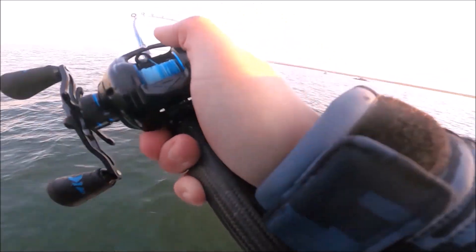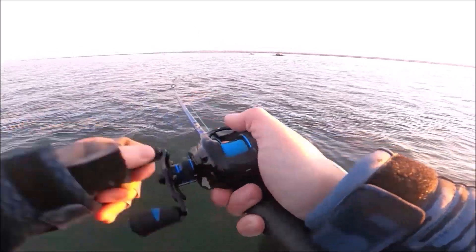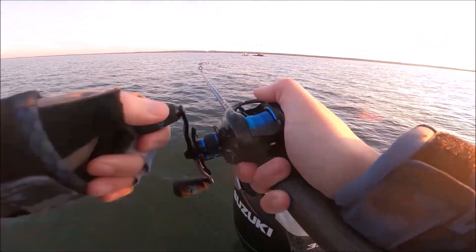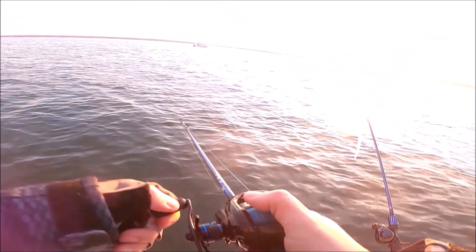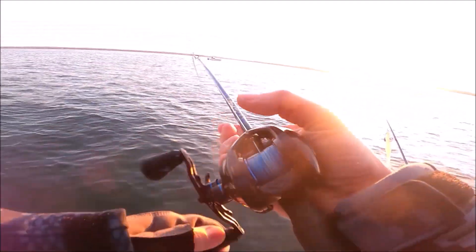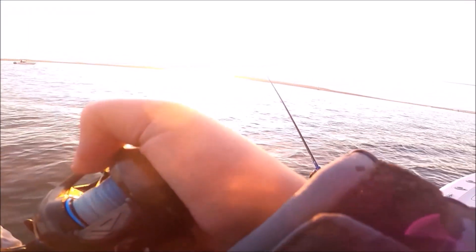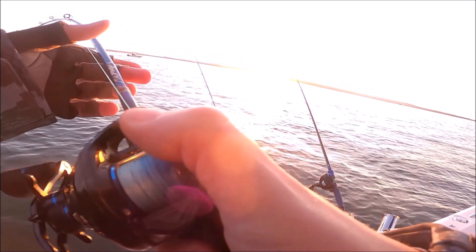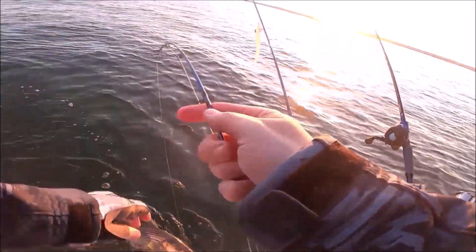You feel a tick, cross their eyes. Man I swear they just won't hold it. A little tick and they drop it. This little casting reel - I have about eight reels in this boat that are $300 and I'm using this little casting reel all day. They're all over the screen guys. Side scan, all over the screen down there. They're everywhere down there.